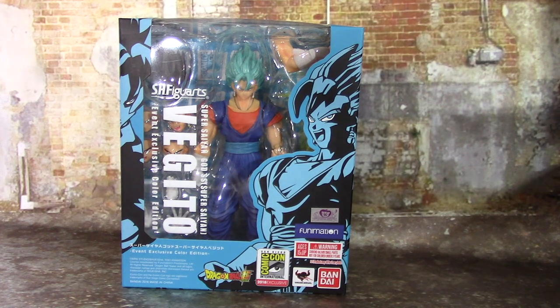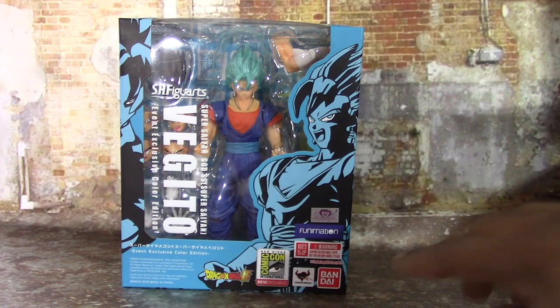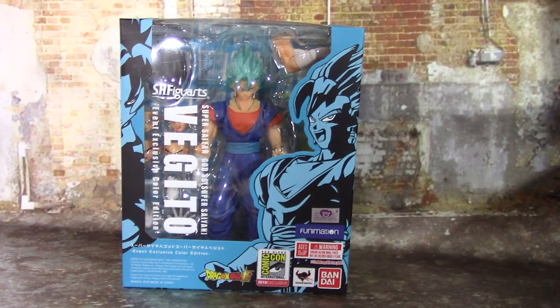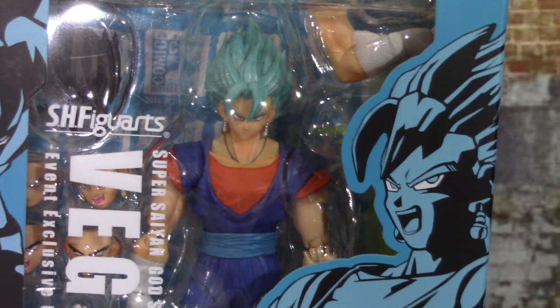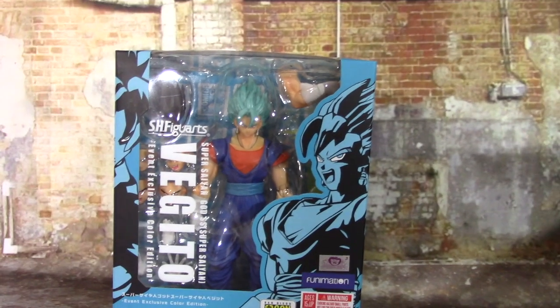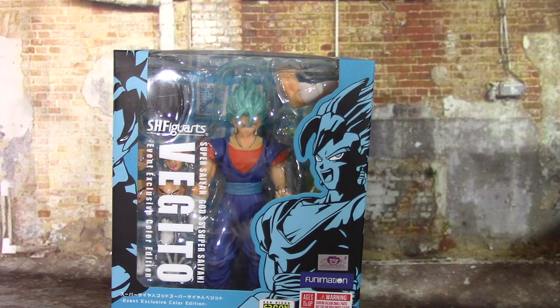Like I said in the previous videos, you'll be able to get these figures from the Dragon Ball North American Tour — they'll be hitting seven different cities including New York City. It already hit San Diego Comic-Con. Since this one was the exclusive for Comic-Con, it came with a more exclusive box. This box was only available at Comic-Con. The only real difference between this box and the normal event exclusive box is that you have the Comic-Con logo here, and there's Comic-Con branding in the background on the back.